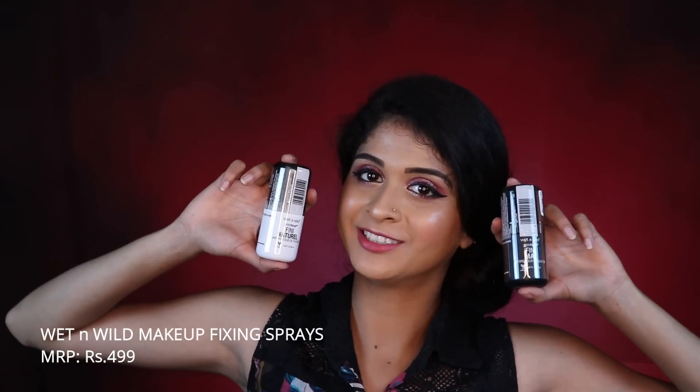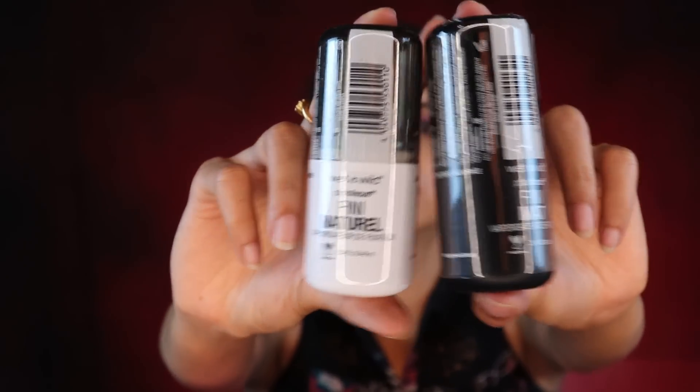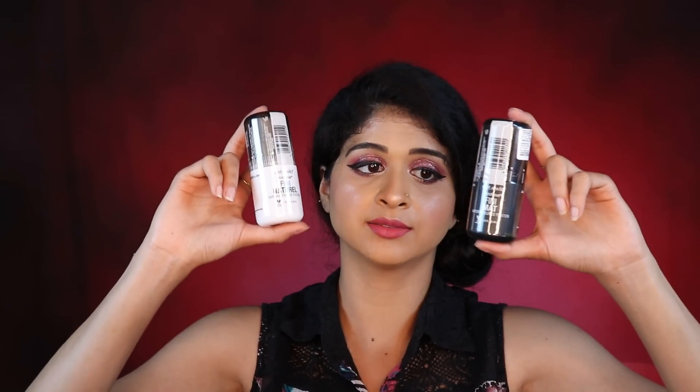We've come to the end of the NYX haul, but we're not done — there's another box from HOK Makeup and I'm really excited about it. I got two makeup fixing sprays from Wet n Wild: one in matte finish and one in natural finish setting spray, both from the Photo Focus range. I love Wet n Wild because they're cruelty-free and make really good products.